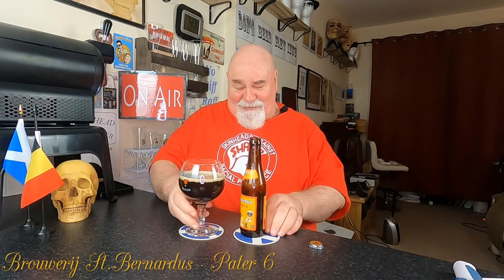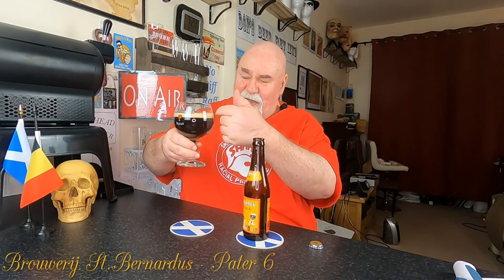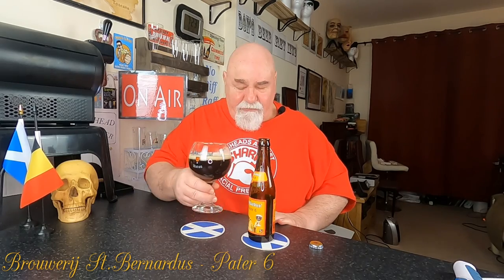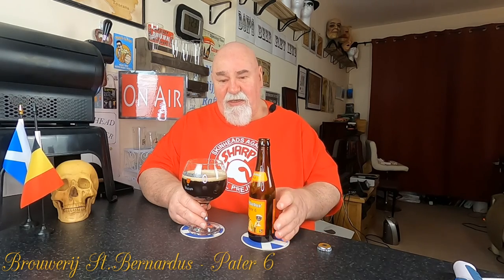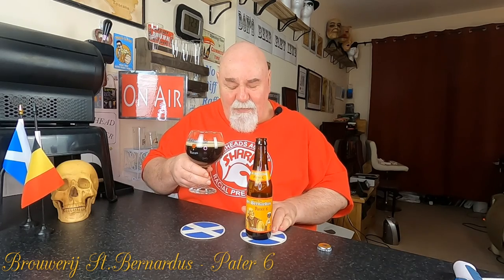Let's have a wee sniff — my chalice swirling needs a lot of practice still. There's about a half inch of mousse-like foam. It's quite yeasty to start with. I'm getting those fruity and malty notes — it's a standard double, you know. I can't pick out any particular fruit — maybe there's a slight banana smell to it. Cheers my dears.